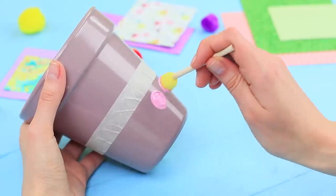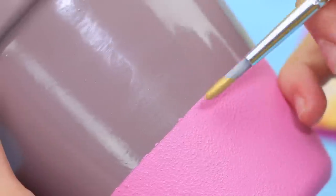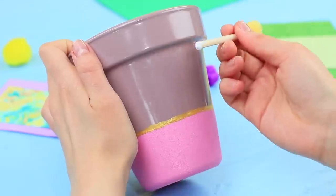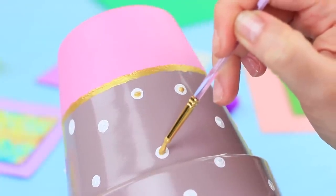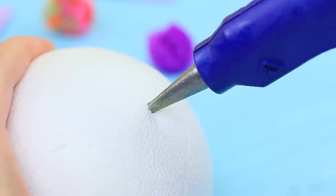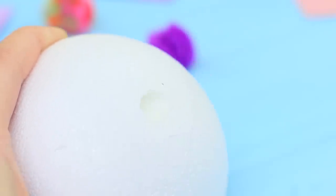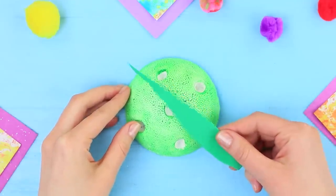Wrap a piece of masking tape around a flower pot. Coat the bottom part with pink acrylic paint. Add a gold strip. Make a white polka dot pattern using the handle of a sponge. Add gold dots in the center. Cut a styrofoam ball. Make holes in the smaller piece using the heated nozzle of a glue gun. Paint the styrofoam green. Hot glue foam paper grass to it.